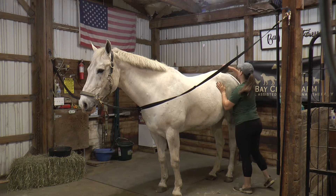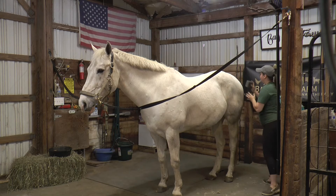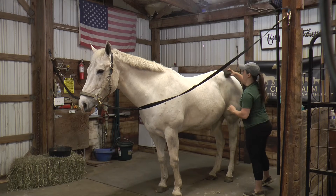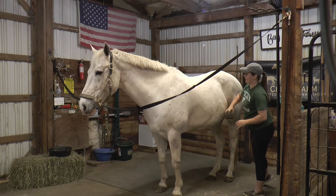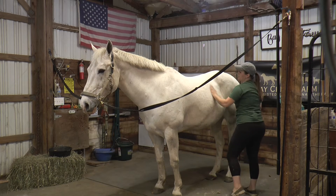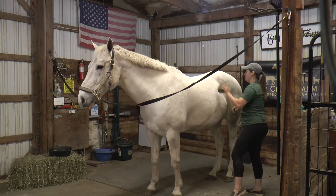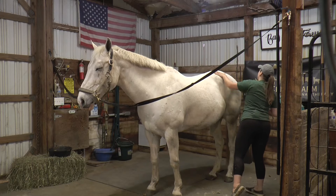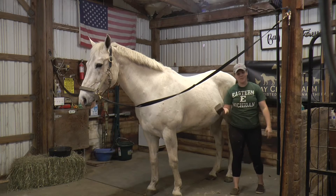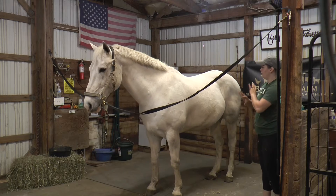Horses are really social animals. They love it when you talk to them and tell them how good they're being, how pretty they are. If you're ever around horses and you're nervous, you can just talk to them. They're very emotionally intelligent — they can feel what emotion you're feeling. They know what you're going through and like to help you through that. That is a little basic grooming. It looks much better than when we brought him out.